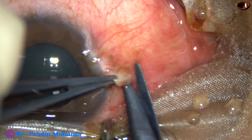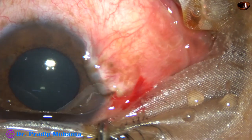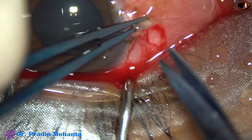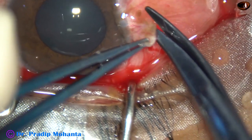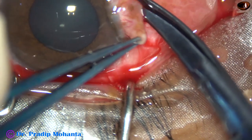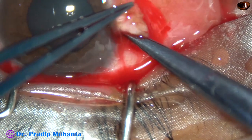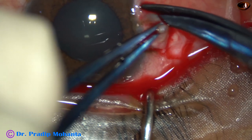We can see the conjunctiva is not healthy in this case. So I decided not to use this conjunctiva as the graft tissue. I am going to sacrifice this conjunctiva and take fresh conjunctiva from the supero-temporal aspect and place that fresh conjunctiva as autograft.